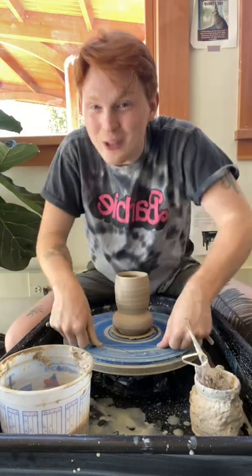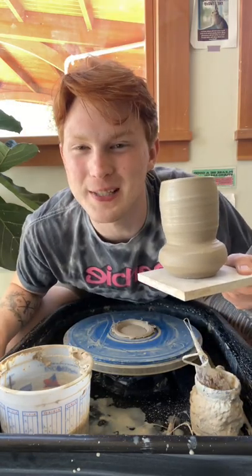That's because centripetal force wants to push out. If you put all three together, you'll be an amazing potter in no time. Follow for more.